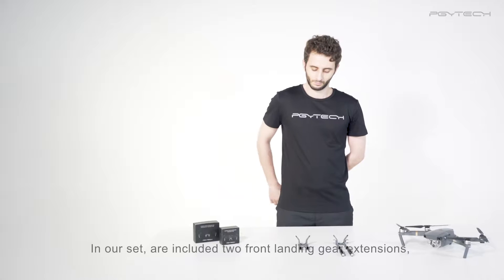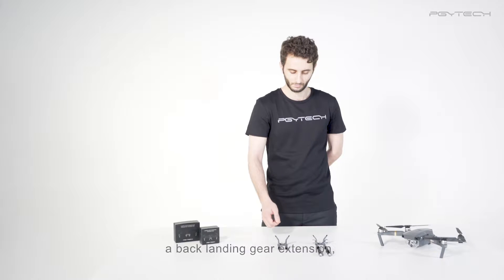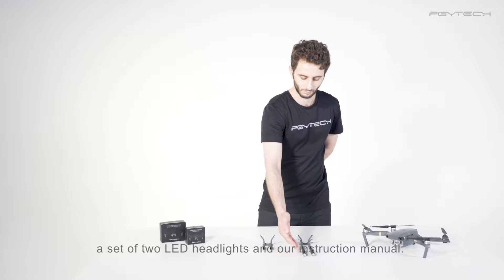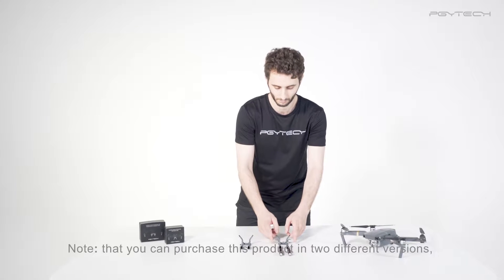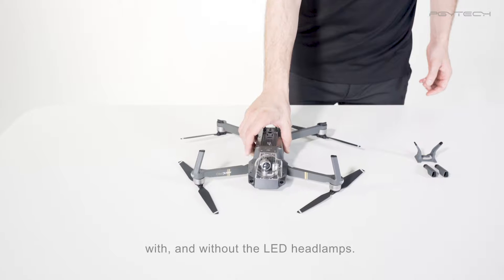In our set are included two front landing gear extensions, a back landing gear extension, a set of two LED headlamps, and our instruction manual. Note that you can purchase this product in two different versions, with and without the LED headlamps.